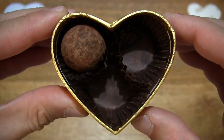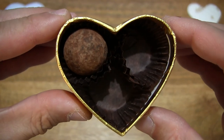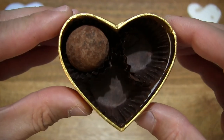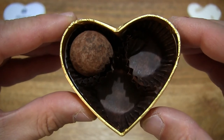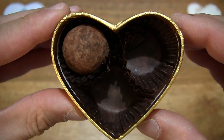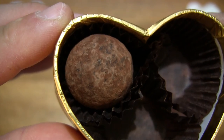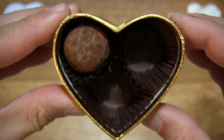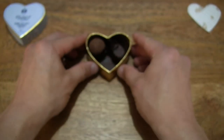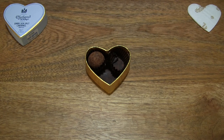A nice mixture of flavors and textures, with a hard outer dark chocolate shell and that gooey sea salt caramel filling, just blending together as it melts away in one's mouth. Giving you that look at the final third piece in this heart-shaped box. That's the Charbonnel & Walker Dark Sea Salt Caramel Truffles. Thanks for watching and happy eating.